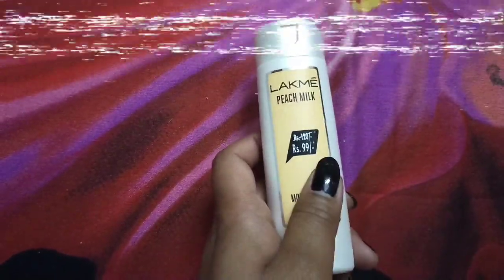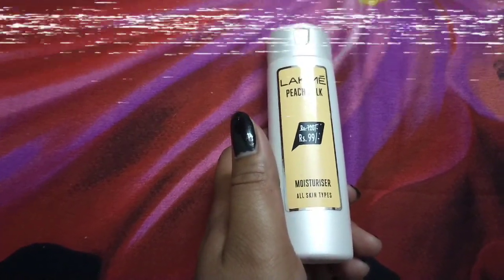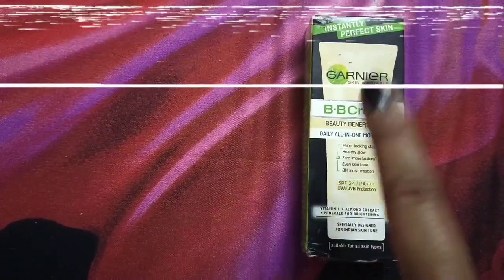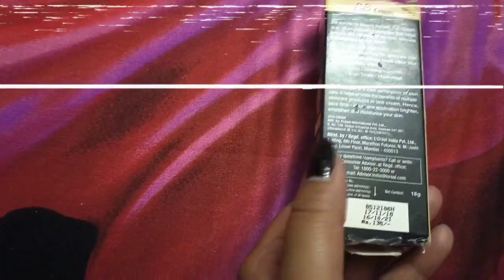You can use it as a primer or moisturizer. It is all skin type. It is also a good BB cream — you can use it for instant glow and use it daily. If you are a beginner, this is the product I guide you to — it is affordable and you can use it as a primer.